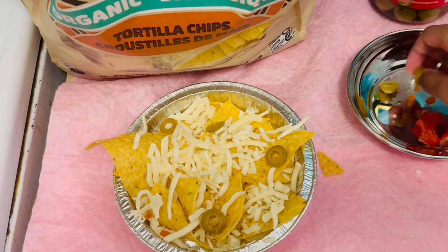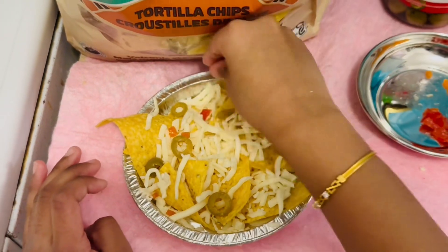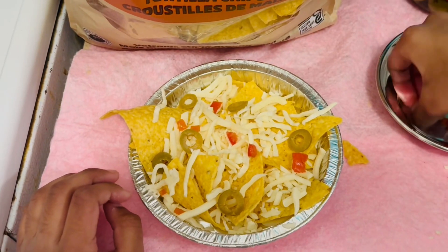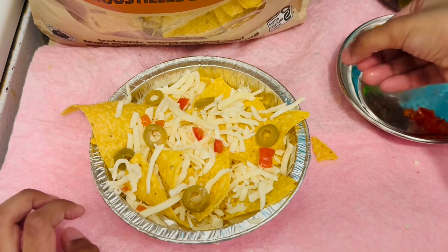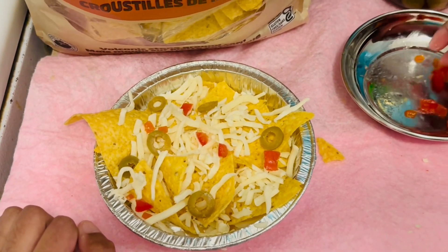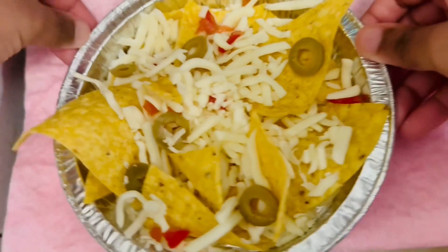Now let's add some olives, just spread them around like that. There's a small piece of cheese. Tomatoes — I'm just going to add the tomatoes right now anyway. The olives are all done, so I'm going to add a lot of tomatoes.